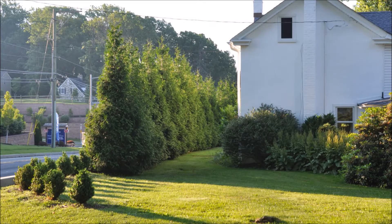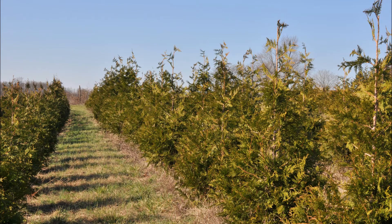Green Giants are widely used in the landscape to block a road or a neighbor. But when you're going to plant Green Giants for a habitat property, here is how we like to space Green Giants.